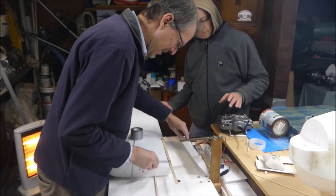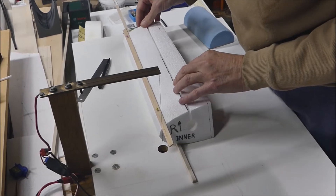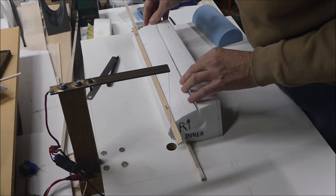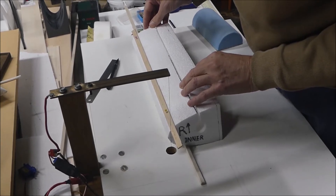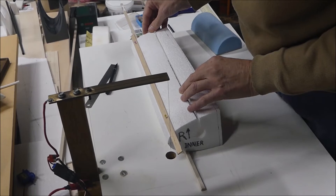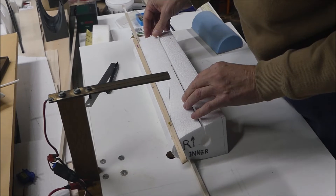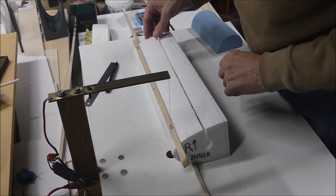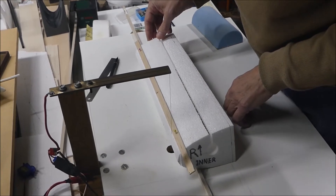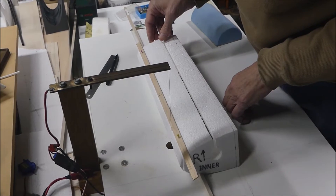Here we're using the bandsaw to cut the leading edge on the inner part of the wing section. What we're doing is cutting the leading edge off 6mm in and we're going to replace it with a strip of 6mm balsa to make the leading edge out of.